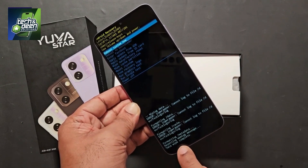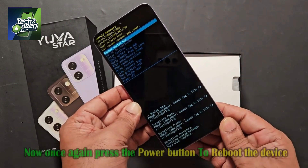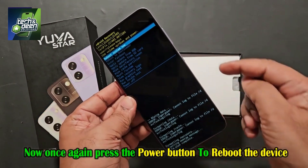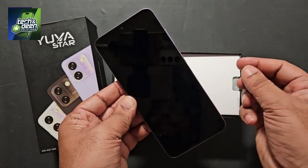The message of data wipe complete has come. Your device has been completely unlocked. So now you have to reboot the device. Select reboot system now. Press the power button to reboot the device. I press the power button here.